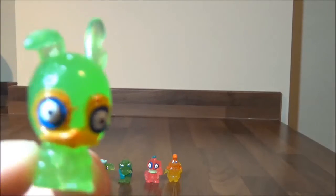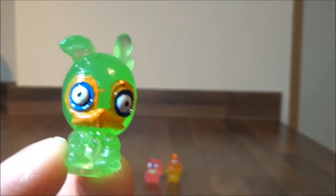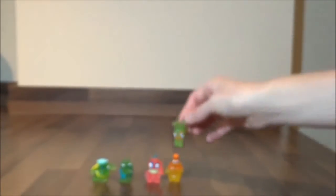This little fella is from the Freaky Farm Collection — Ribbon. So it's like ribbit, ribbit. There you go, Ribbon! Boing boing boing.